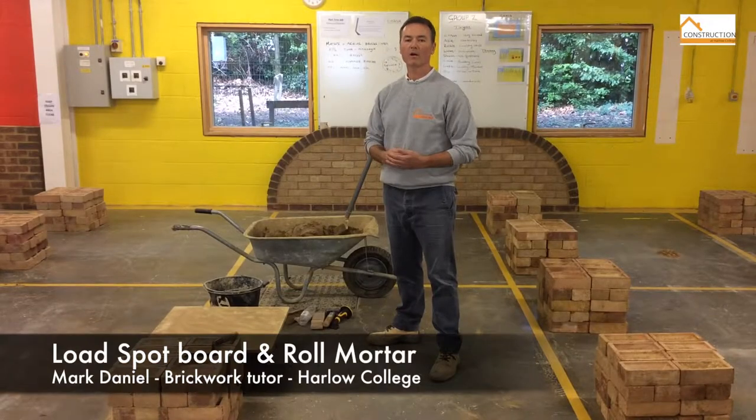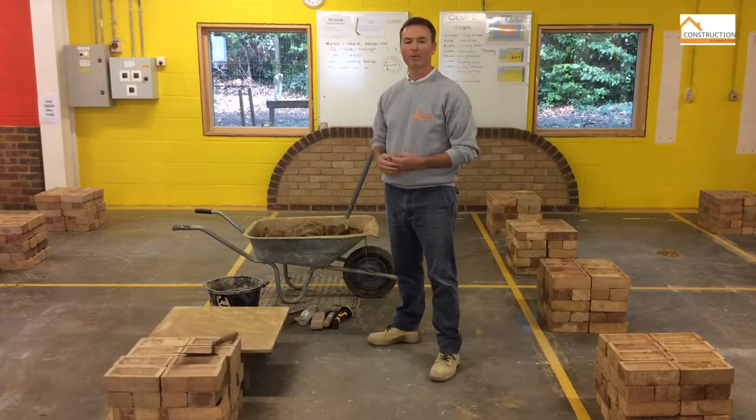Welcome back to Brickwork at Harlow College. Today we're going to load out the spot board and roll the mortar.